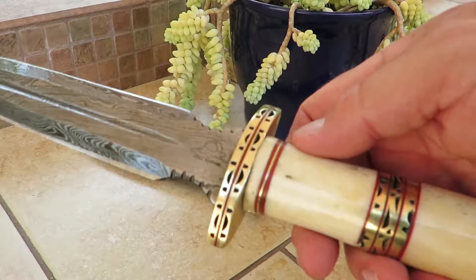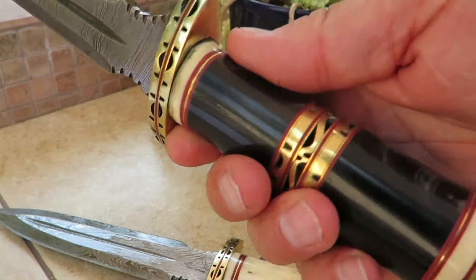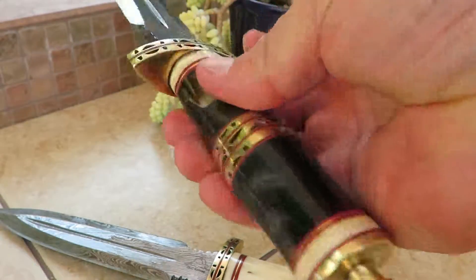It comes in both the white bone and the black bone buffalo horn. So there are two versions of this knife available — both gorgeous pieces.